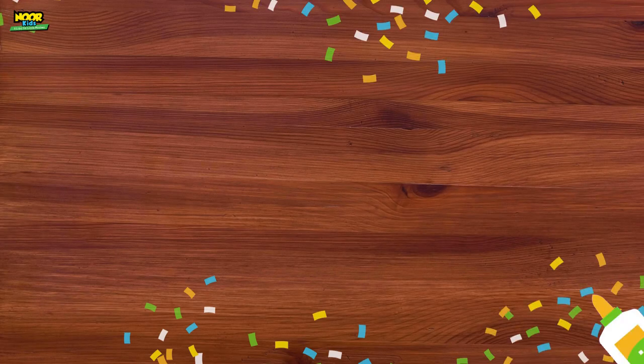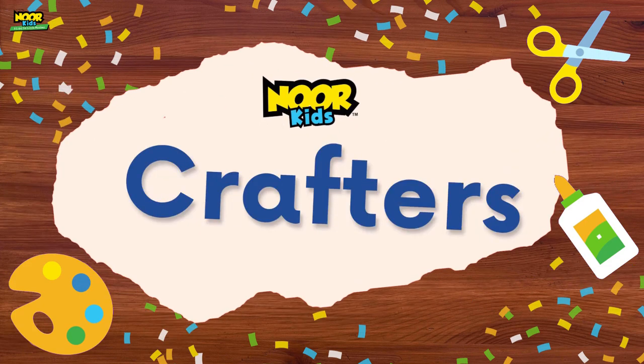Check it out, I am all tie-dyed! As-salamu alaykum and welcome to Noor Kids Crafters. I'm your host, Ellen, and this is the show where we make awesome crafts for kids. Today I am showing you how I made this whole tie-dye outfit, both the shirt and hijab. This is a great back-to-school craft because it's nice to do outside and you can show off your cool stuff to your classmates.